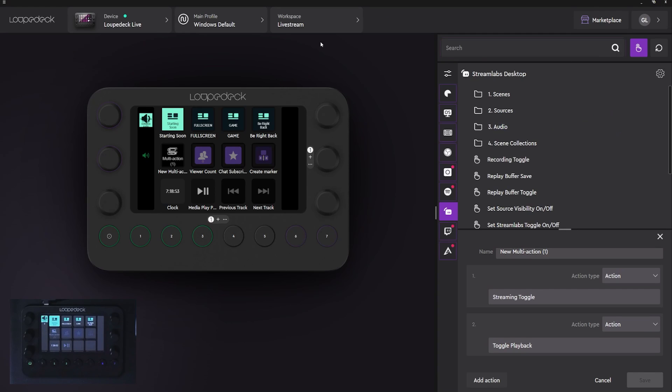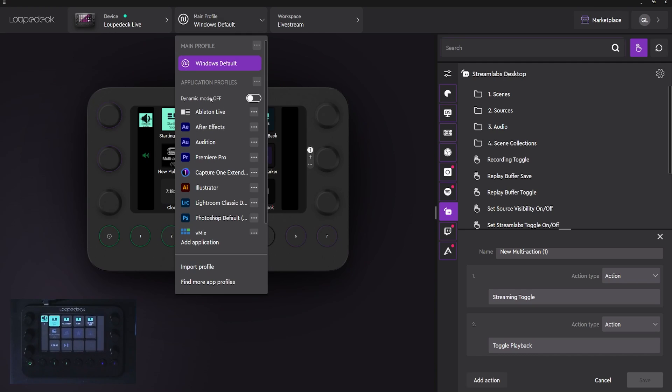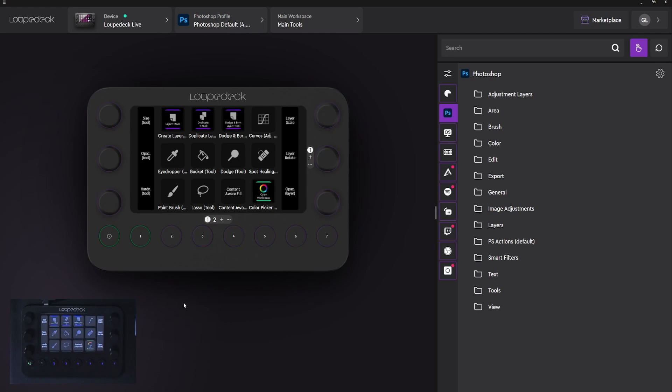As I said, it's very difficult to show you all of the options in one single video. But just know that Loupedeck has been working on this for years to make it as user-friendly as possible. One feature that I really like is the dynamic mode — when it's on, the Loupedeck will automatically display the profile corresponding to the software window you have highlighted. For me, for example, since I'm often switching between Premiere Pro and Photoshop, this will be super handy.